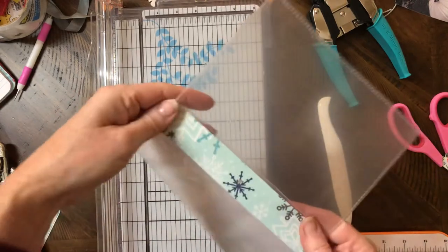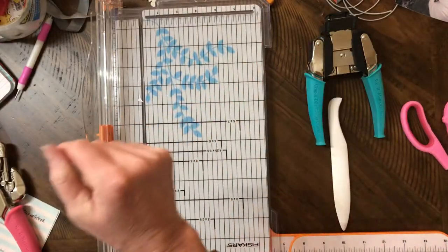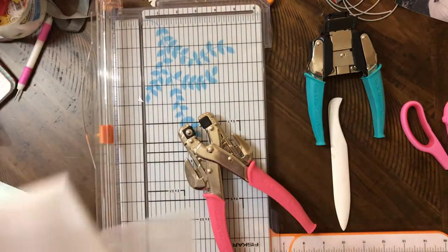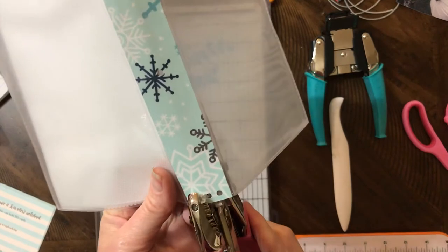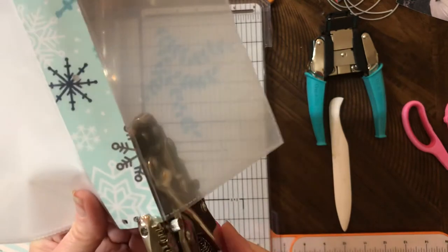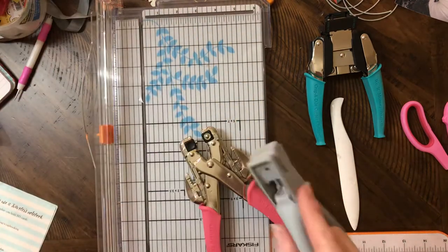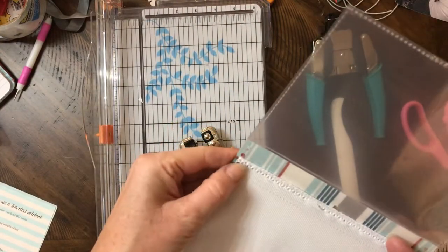Now you need to punch through those holes again, because you've got all the layers. I'm going to need my glasses for this — let me see those little holes in this halfway dark room — and just punch those holes again. It might be a little bit tricky to punch all the way through everything, but this handles it like a charm. And this one will too. As you can see, it punches right through all of that — your leftover pocket pages.